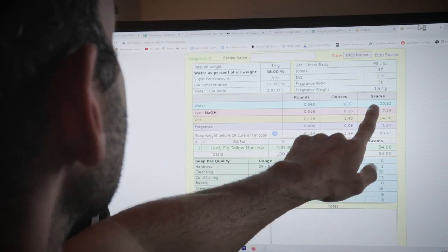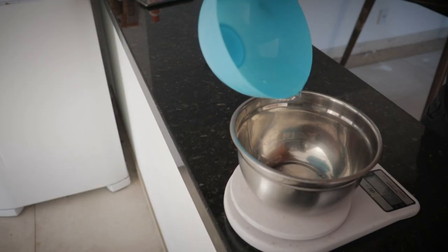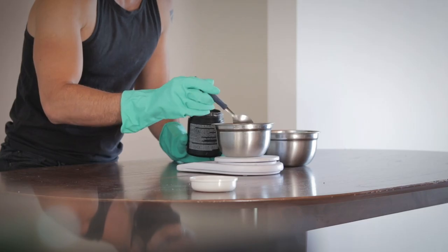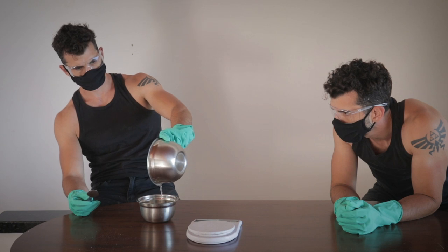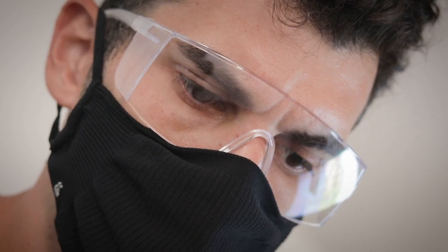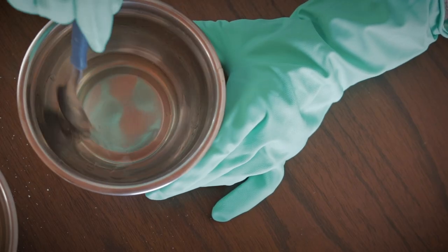To make sure I would get the correct proportions, I used the soapcalc.net calculator. Having 54 grams of lard as my chosen oil, I had to first mix around 20 grams of purified distilled water with around 7 grams of sodium hydroxide. I was kind of afraid here since this reaction creates fumes that should not be inhaled. Good thing we all have masks now, huh? So I mixed the solution of water and lye until it was crystal clear.